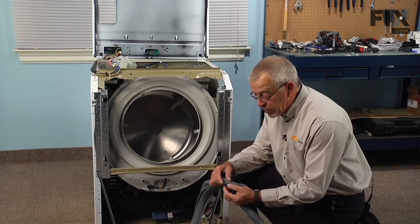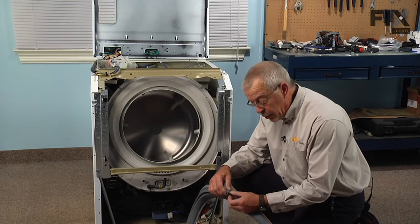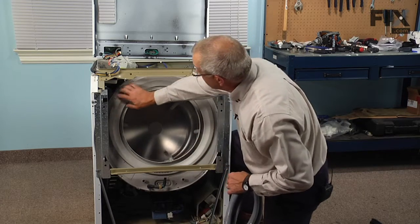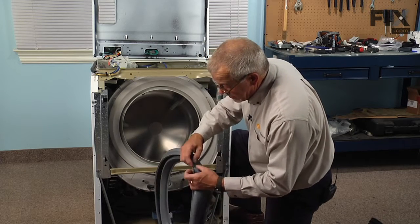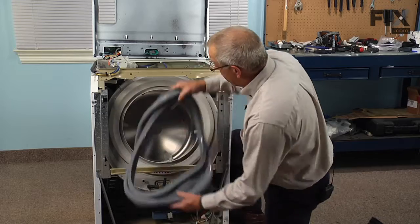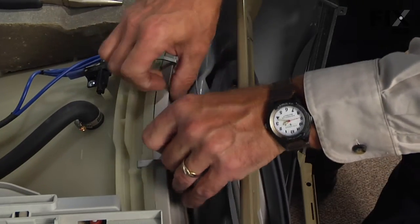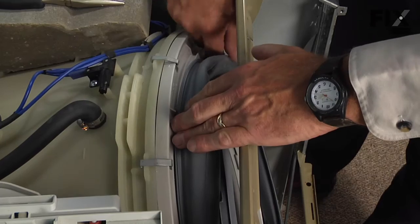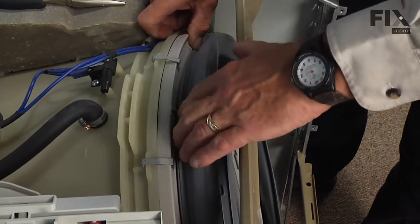The new boot will come with a plug in the bottom in case your model does not have that drain hose. If it does have the drain, simply loosen the clamp and pull that plug out. When we install the new bellows, you'll note that there is a V-groove shape that will fit into the lip around the tub cover, and there are also some location notches all the way around that bellows that correspond with some tabs on the tub cover. We'll start by dropping it into position, lining up top center, and pulling it up over that lip.